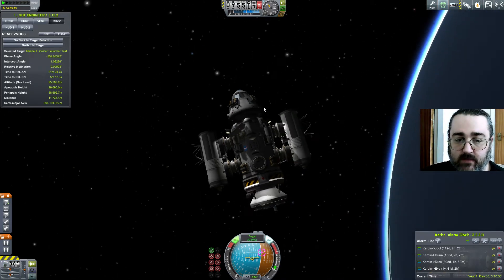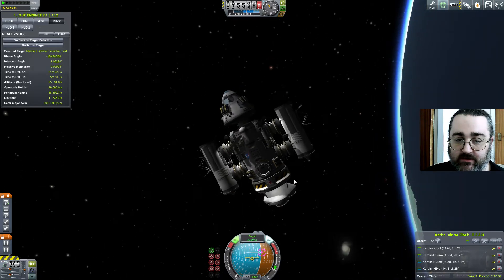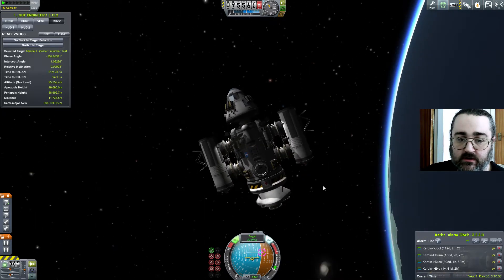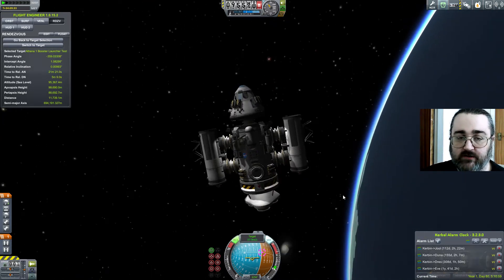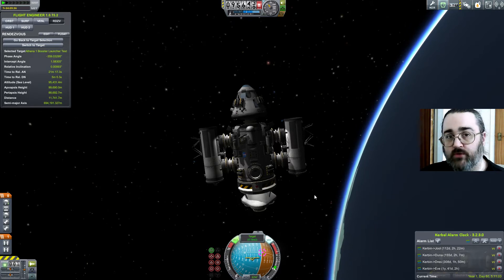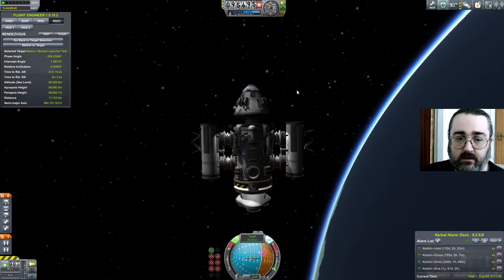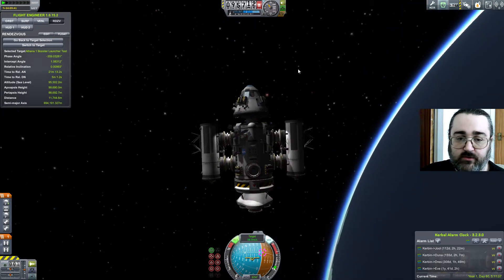Down the bottom there's actually a triple adapter and then some docking ports. That eventually is going to have a transfer stage — basically a big fuel tank and engine — to get it from Kerbin orbit to the Mun orbit. And I had a whale of a time putting those boosters on.